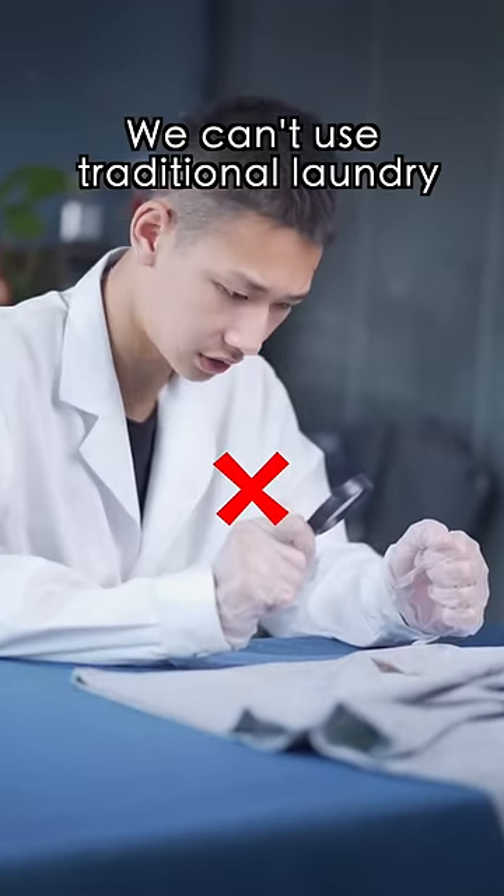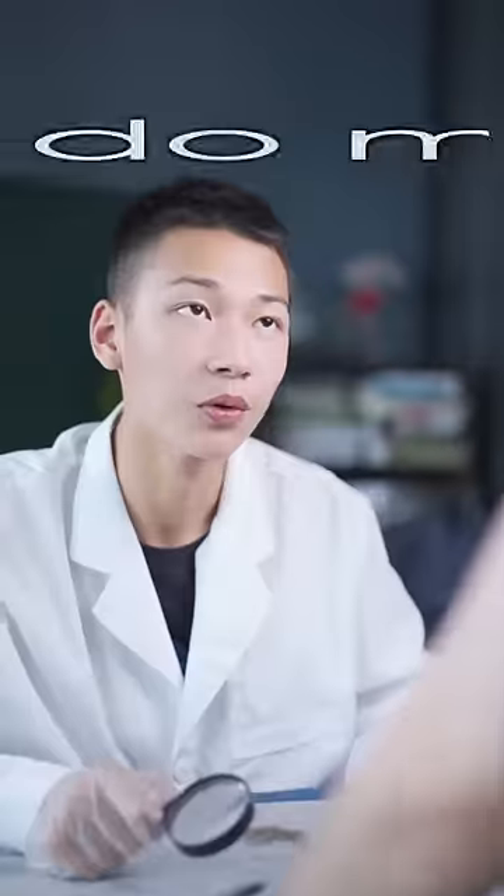You can't use traditional laundry detergent and powder. What should we do? Is there any way? I'll do my best, don't worry.